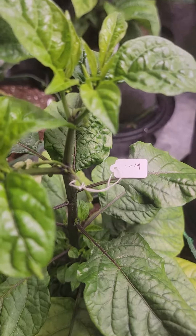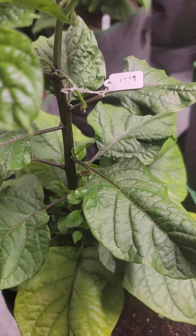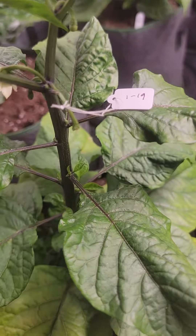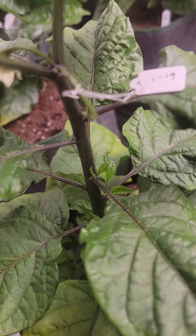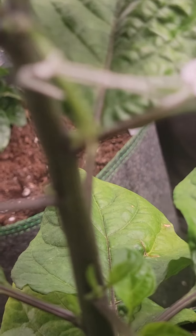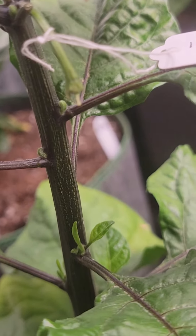This is Jeff Perry with Atomic Pepper Seeds, and today I'm in my basement working in my grow tent on pepper crosses. I just did this one the other day, so I don't expect much.